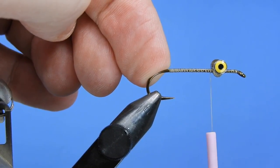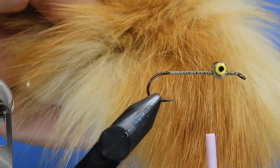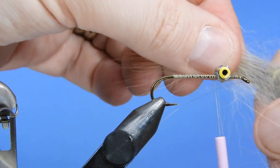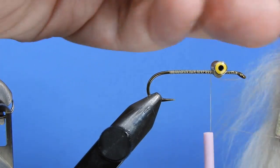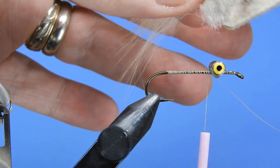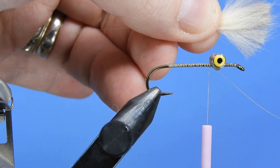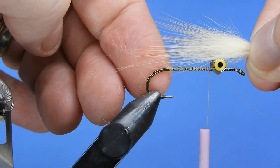Now we'll start with our first material — natural fox fur body fur. If you're buying a new patch, look for something with a little bit of color variance; this one has some nice cream or tan and a little bit of orange or red. We'll take a fairly big chunk of the cream section, then before tying it in, take a brush tool and remove a little bit of the under fur from the very bottom — just the shortest stuff — to prevent bulk from building up in the head.